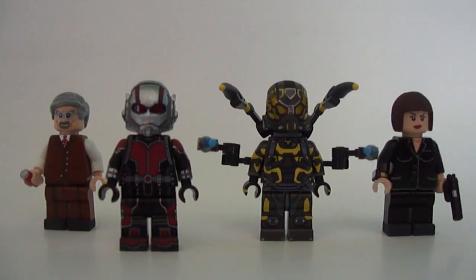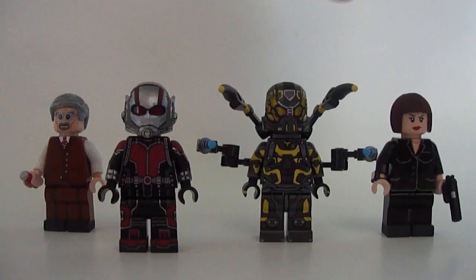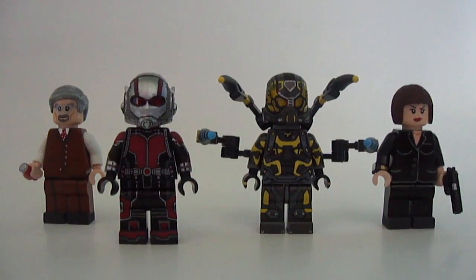Hey guys, what's going on? It's me Austin here, and today I'm bringing you guys a showcase video on my four custom Ant-Man minifigures.